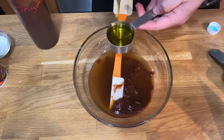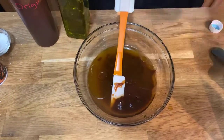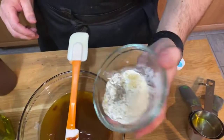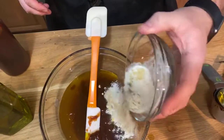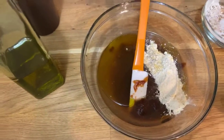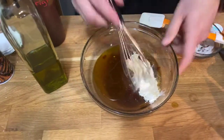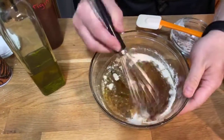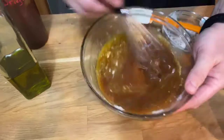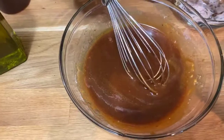A quarter cup of olive oil — you can adjust this to your preferences, of course. Then our spice blend: two teaspoons of onion powder, two teaspoons of garlic powder, and a little bit of ground pepper. I like granulated onion or onion flakes in here, but I only have onion powder. And a pinch of salt.